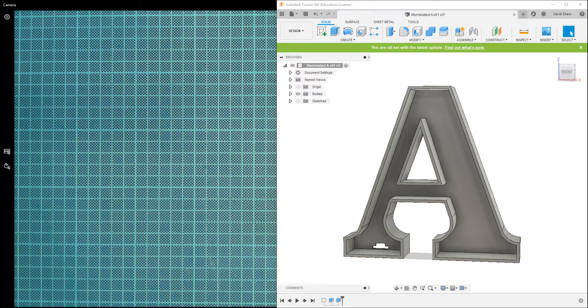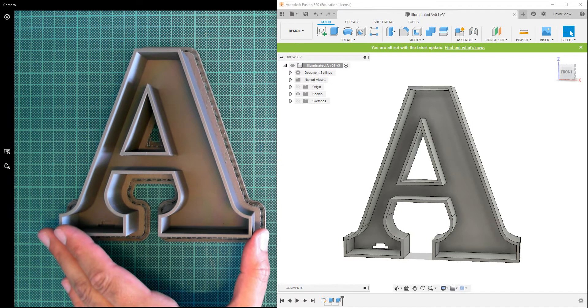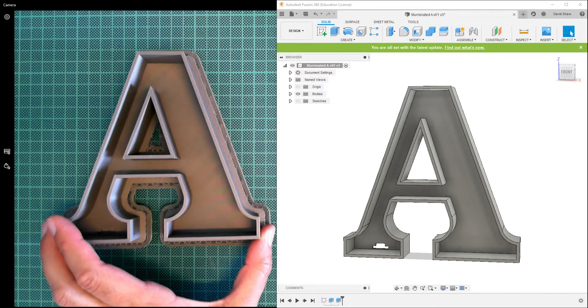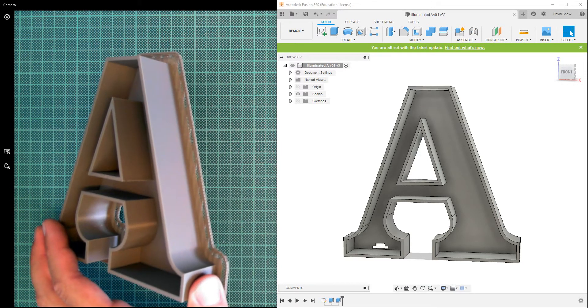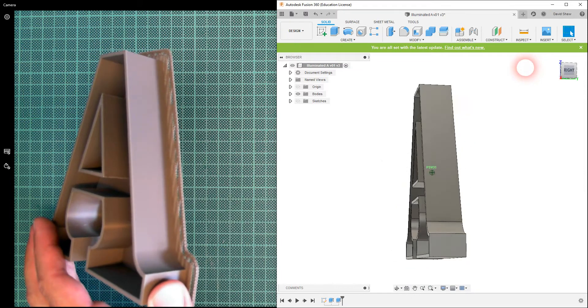Welcome back. At the end of our last video I was 3D printing our letter A, and it's finished now eight hours later. There it is in all its glory, looking very very nice. You can see how that looks in comparison to our 3D model on Fusion 360.